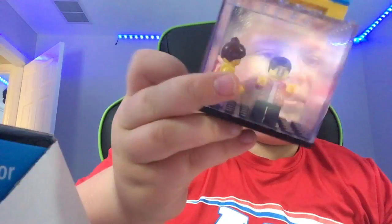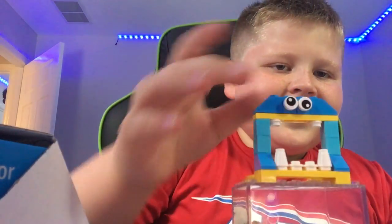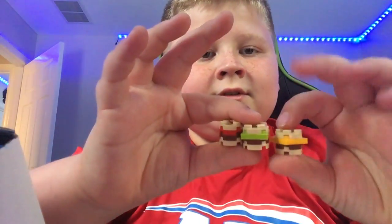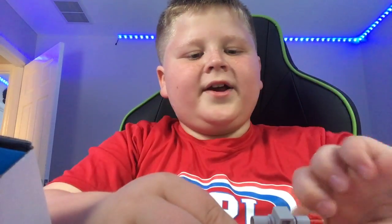First up we have this case for minifigures and this hoop. Then we have three burgers. Then we have this launcher — it launches burgers. You put a burger in and then it shoots.